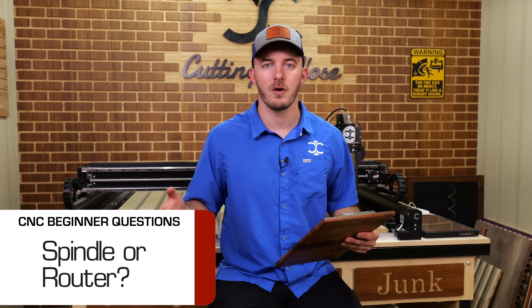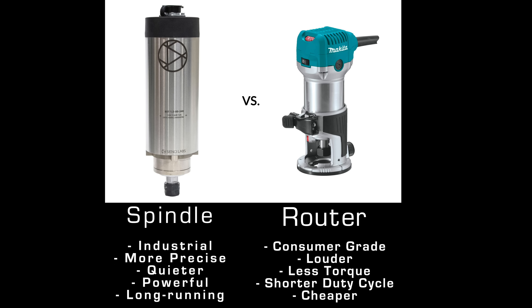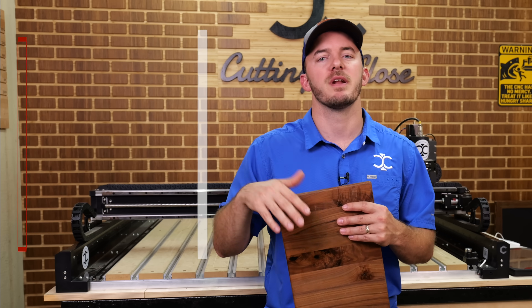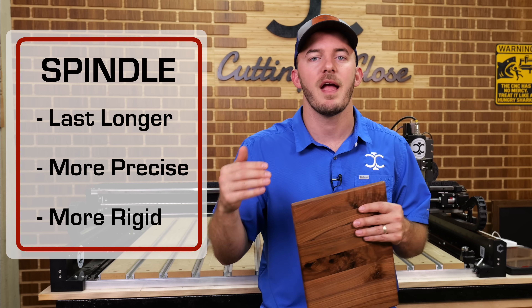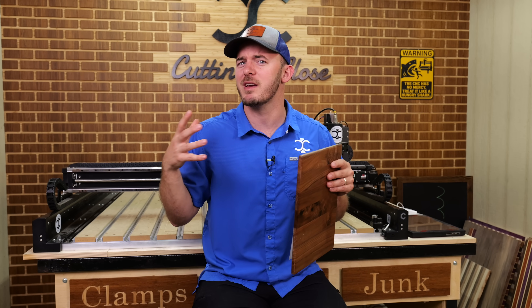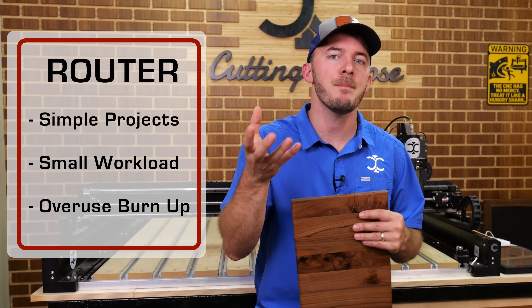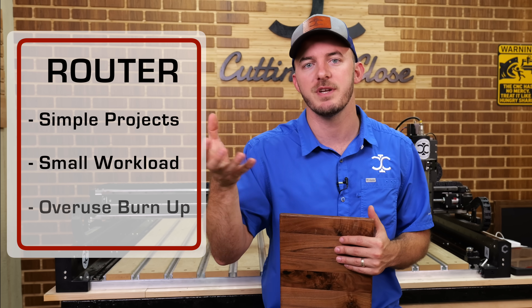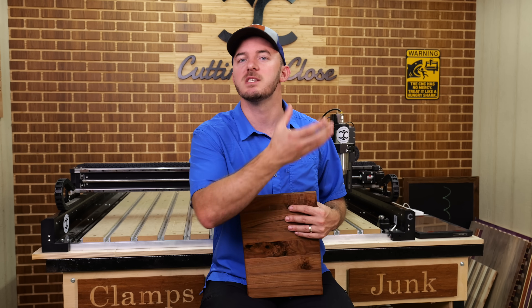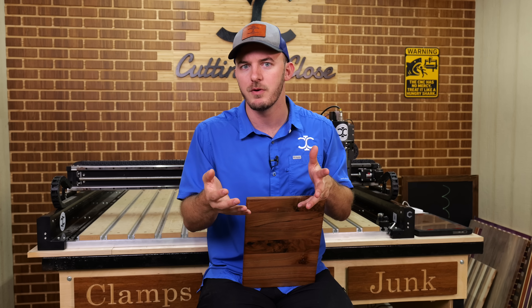Should I get a spindle or a router? This depends on what you're doing with your CNC. A spindle is by far better than a router in all facets except price — it's more expensive, but it lasts longer and is more precise and rigid. If you're not using your CNC a ton and not doing very complex projects, a router is fine. But if you use it a lot, the router will burn up two or three times and you'll end up spending what a spindle would have cost. Get a spindle if you plan on using it a lot; get a router if you don't.